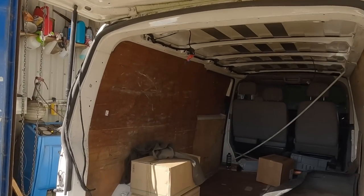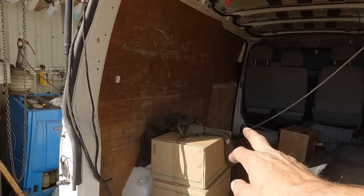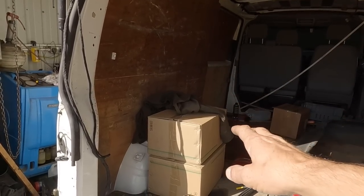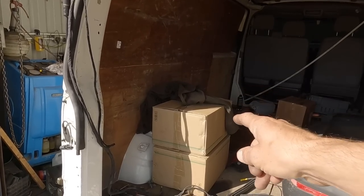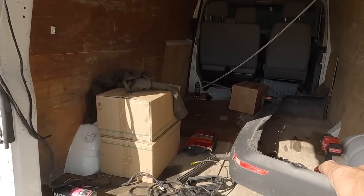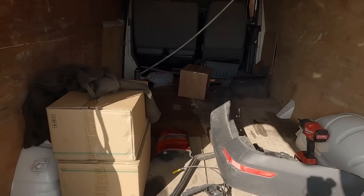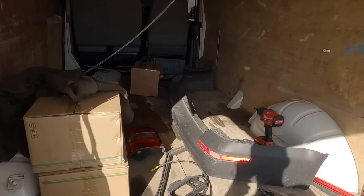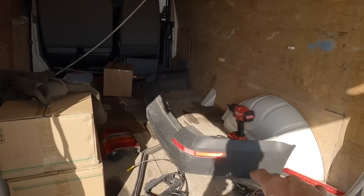I've got some T6 rear lights — these are a used set, I paid 40 quid off Facebook Marketplace. Someone had upgraded to LEDs so they come nicely in the box, they're in good condition. 40 quid, happy days. I've also got a T5 transporter rear bumper and a T6 transporter rear bumper — I believe it's a tailgate model, we're going to find out when we stick it on.